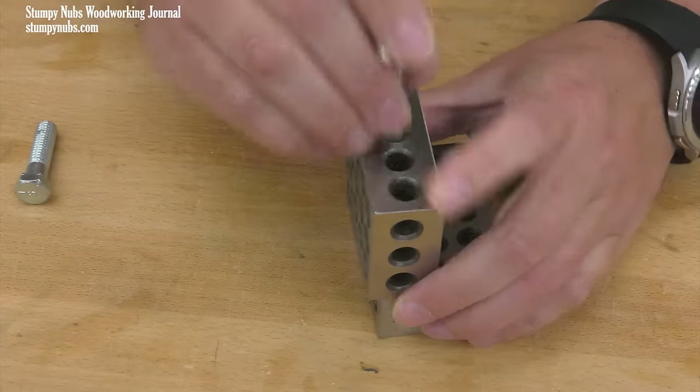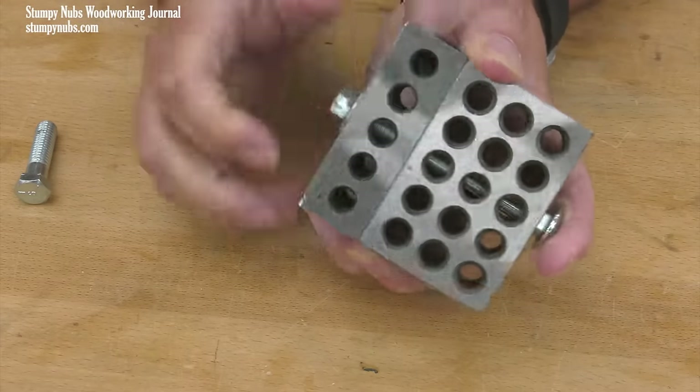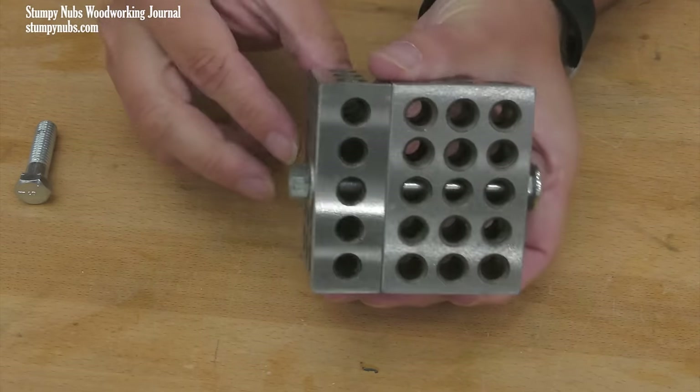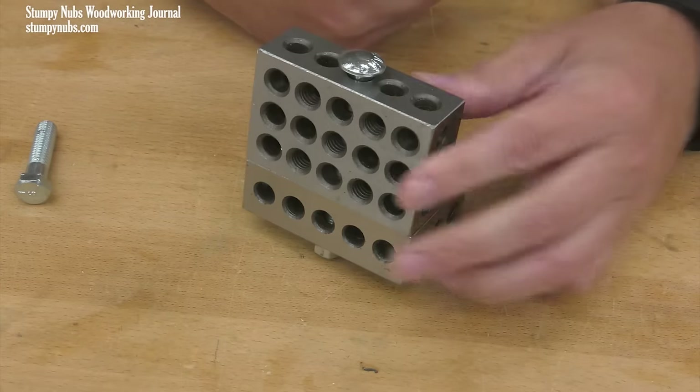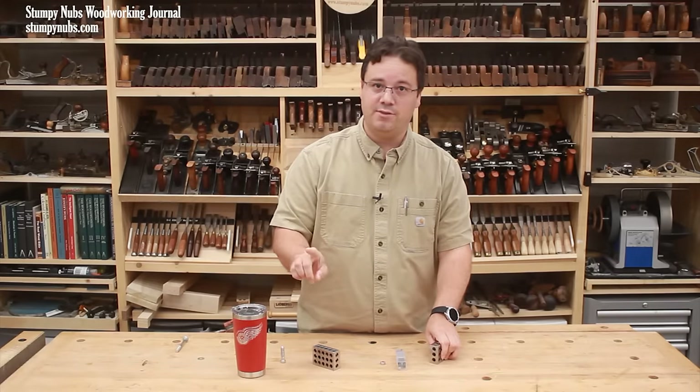One solution is to get a large expensive cobalt drill bit and try to painstakingly enlarge the unthreaded holes — not so easy considering this is very hard steel. And enlarging the holes is likely to exacerbate the alignment problem. Another solution is to use an undersized bolt that will easily pass through the holes, secured on the other side with a nut and washer — but now you have bolt heads proud of the surface where they'll be in the way. So both solutions create more problems. But this solution fixes everything.